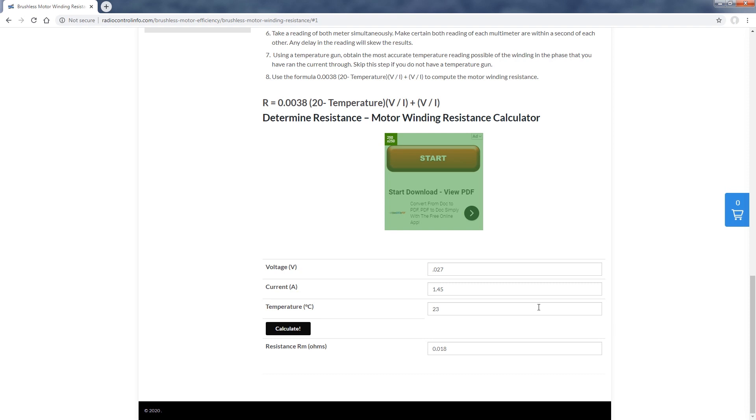There you have it — that's all that is required to measure and compute the amount of resistance in your brushless motor. If you liked the video, please smash that like button and don't forget to hit the subscribe button. Thanks for watching.